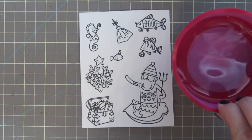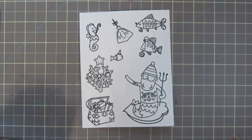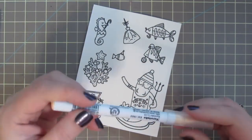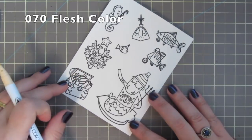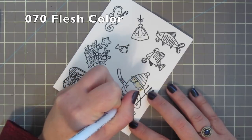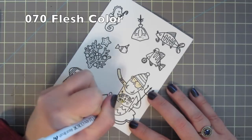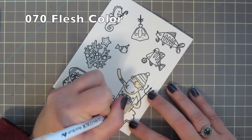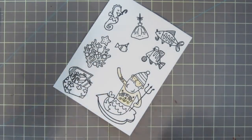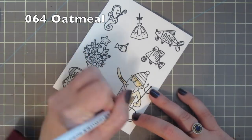I've stamped my images on Bristol Smooth Surface Cardstock with VersaFine Onyx Black Ink and then heat embossed that with clear embossing powder so that I have a nice, raised, shiny line. I've got my supplies off to the side — my water well, paintbrushes, and a paper towel. I'm starting with number 070 Flesh Color to color in my little Mer Santa's skin, giving him an all over wash on his face, arms, and belly.